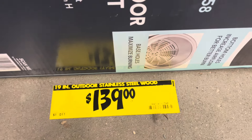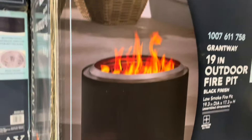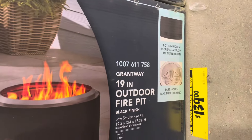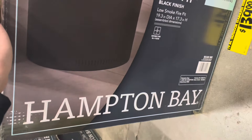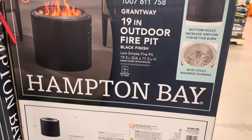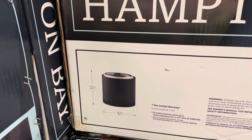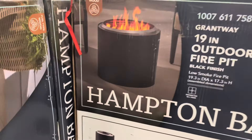This is a 19-inch outdoor stainless steel wood-burning fire pit from Hampton Bay. It's got bottom holes to promote airflow and base holes inside it as well. I hope you guys enjoyed this video — have a great day and check out the next video.